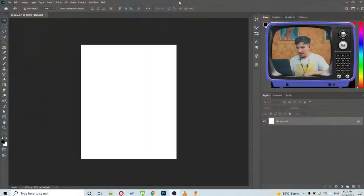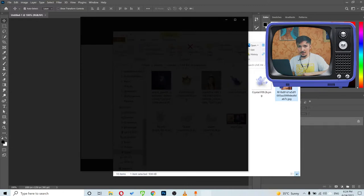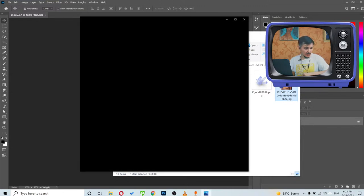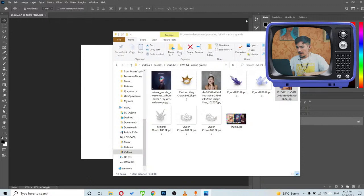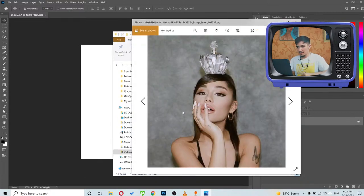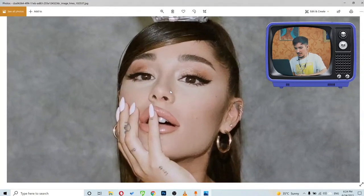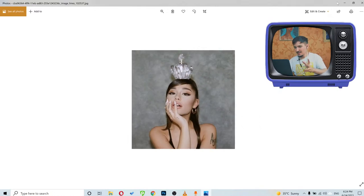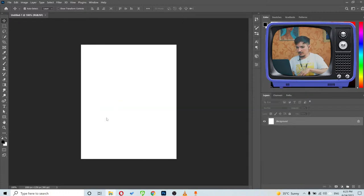I found this image which is a pretty dope image. I also had another image which I liked more for composition — it had a better composition and I liked the crown, but the quality isn't that good. If I zoom in we can see all the pixels, so I'll go with the better quality image.